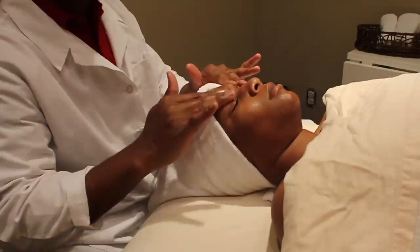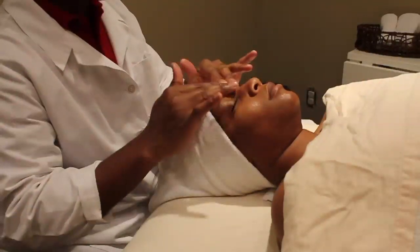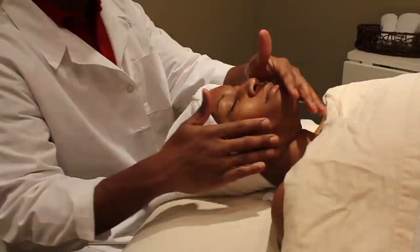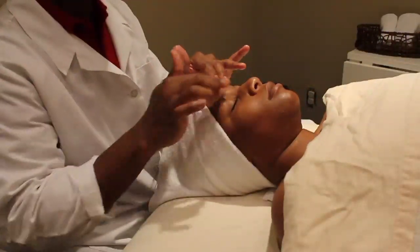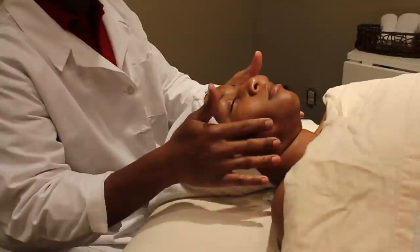We choose a cleanser based on the skin type. My client today has combination skin, so we are using a combination cleanser. Combination skin typically means she has an oily t-zone and is normal to dry in other areas of the skin.